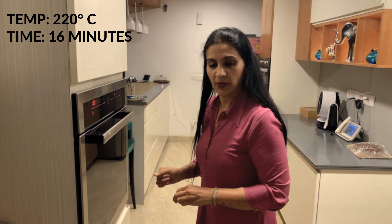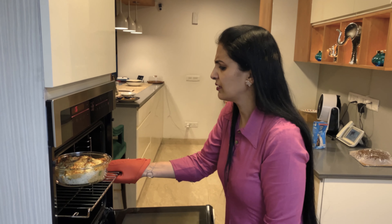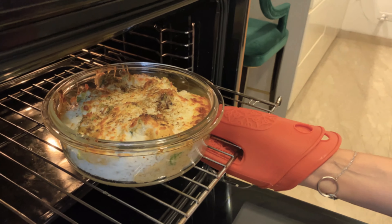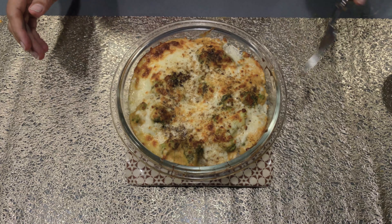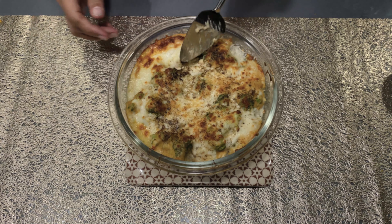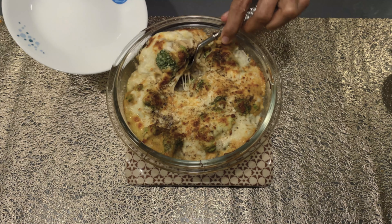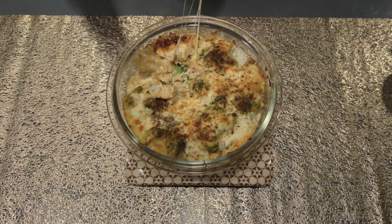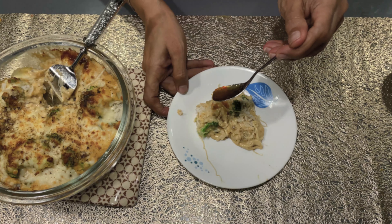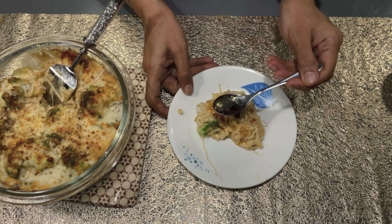We put it in the oven and wait for 16 to 18 minutes. Now let's check it — we can see a red crust, which means it has cooked. It's ready to serve! We will drizzle a little sauce on this and it's ready to eat.